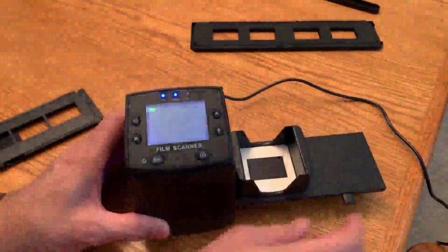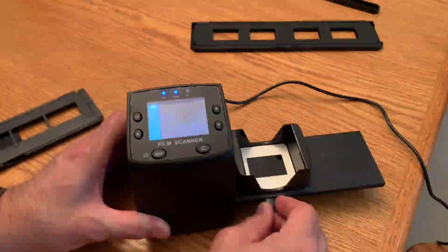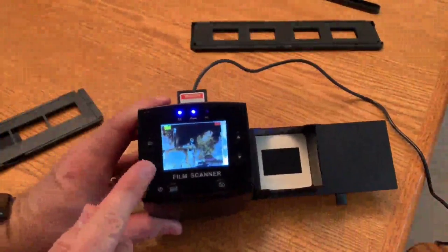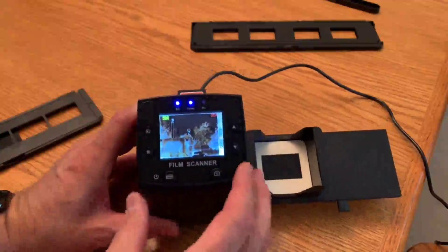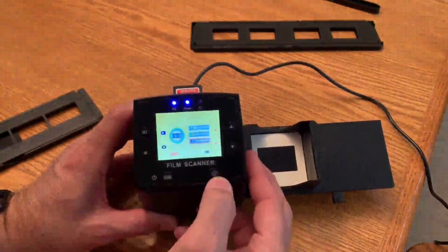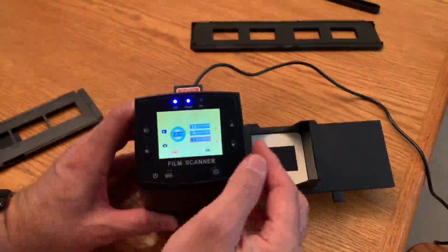I'll turn it on and let it boot up. I don't have a slide in yet, so I'll go ahead and feed one in. Now you can see it doesn't look right — it thinks it's a negative when it first boots up. So we'll go to the settings, go to the menu, and go to capture, where we have options for negative and slides.